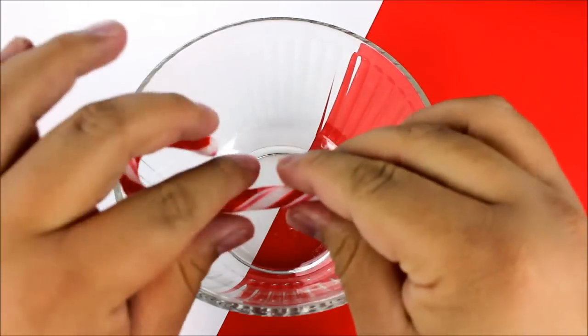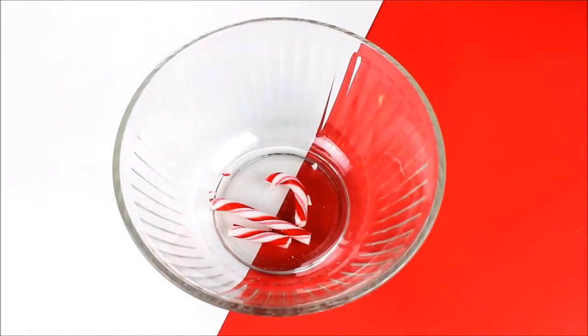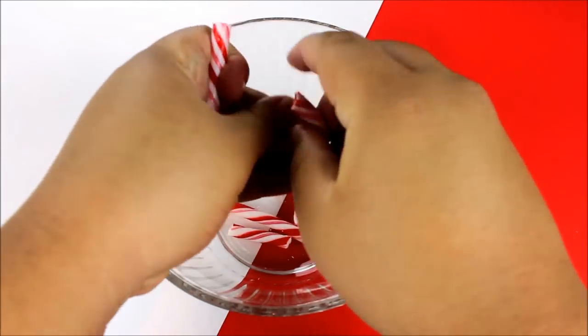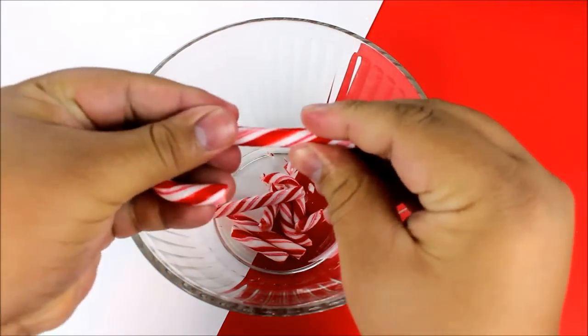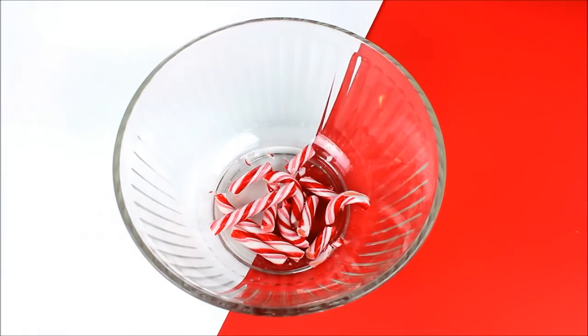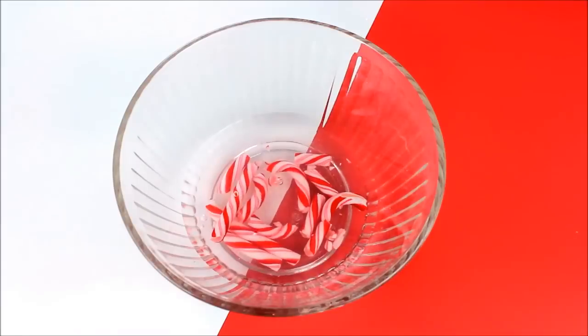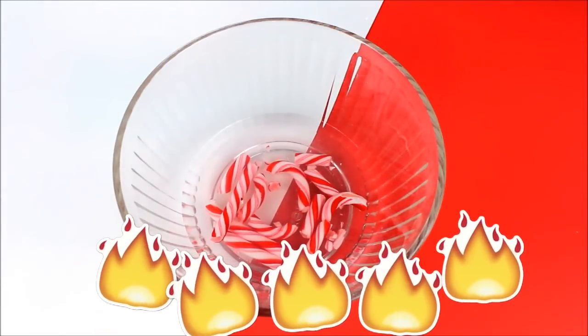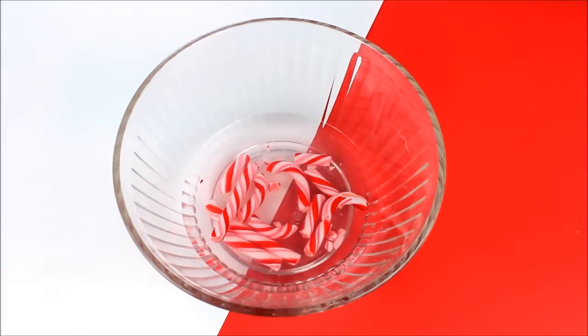To start this DIY, in a large microwavable safe bowl I'm going to go ahead and break up three candy canes and place them into the bowl. Next I'm going to add in some water — just enough to cover the top of the candy canes — and then place this in the microwave for about a minute. You want to microwave it until it infuses the water with the peppermint flavor, and all you'll be left with is basically white candy canes that look like goo.